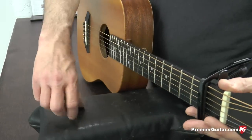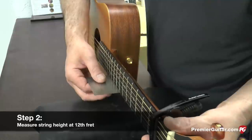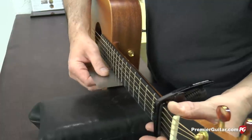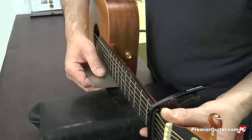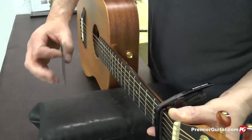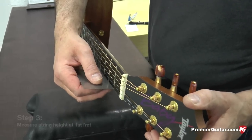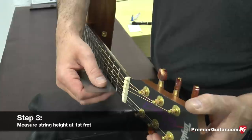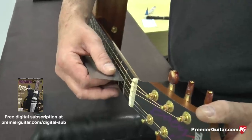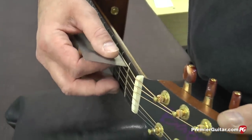Next step, we're going to measure the height of the strings at the 12th fret, measuring from the bottom of the string to the top of the fret. We're going to look at each string and see what the action looks like there. On this guitar, it's about just a little over 6/64ths on the treble side, graduating up to about 7/64ths on the bass side. Next step, we want to remove the capo and measure the string height at the first fret — again, from the bottom of the string to the top of the fret. On this guitar, it looks like about 1/64th on the treble side, graduating up to about 2/64ths.